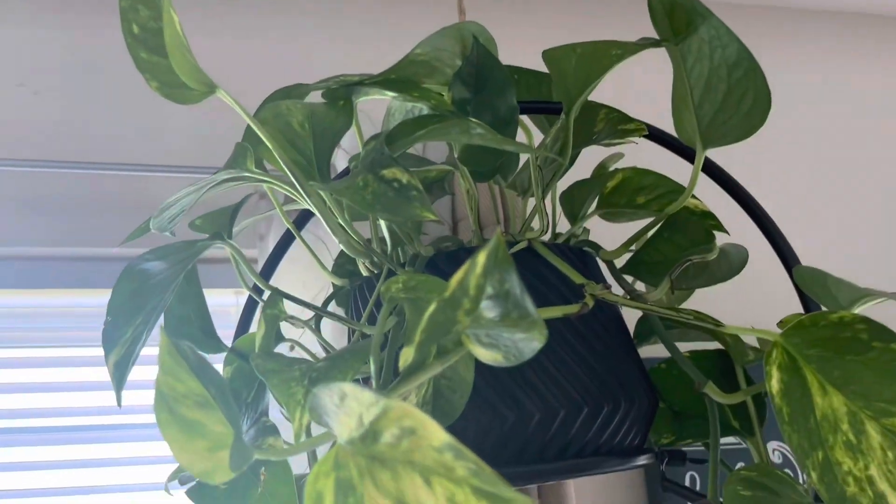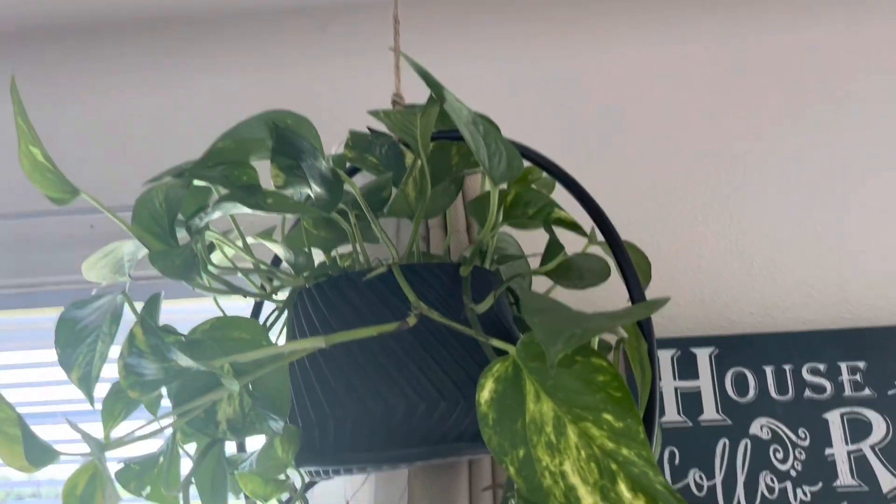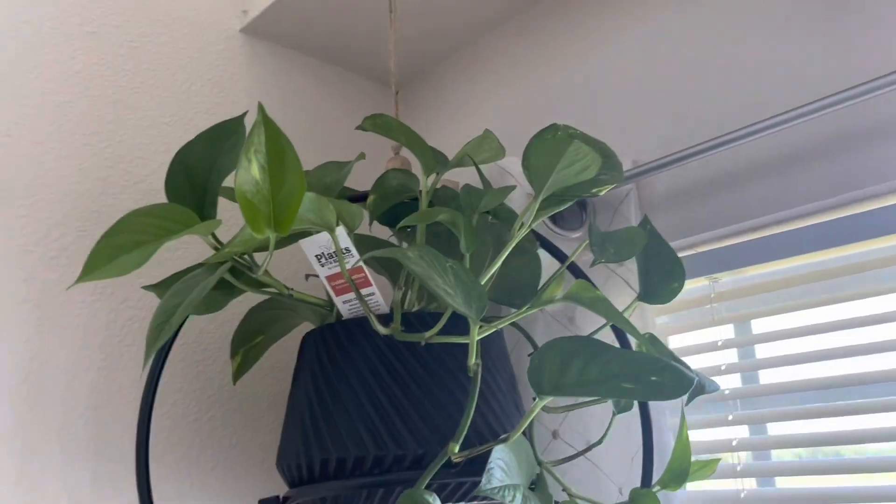This is a couple hours later — this is the smaller plant.